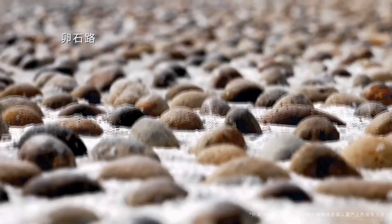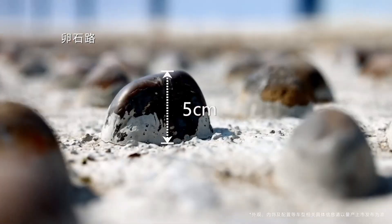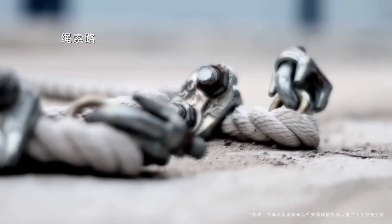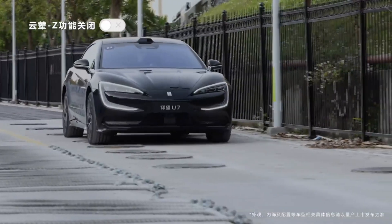How the Yunlian-Z (Dysus-Z) system works: The Yunlian-Z system, also known as Dysus-Z, is BYD's intelligent body control technology, designed to optimize driving stability and comfort, especially on rough terrain.